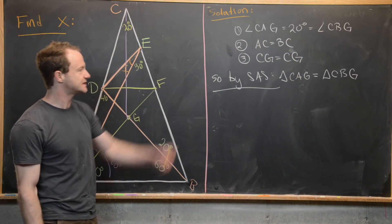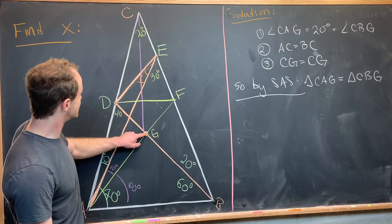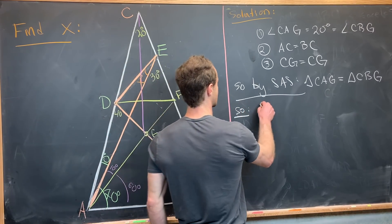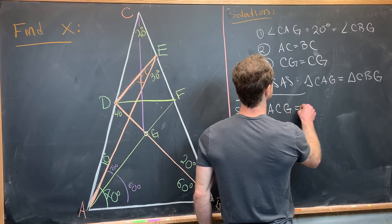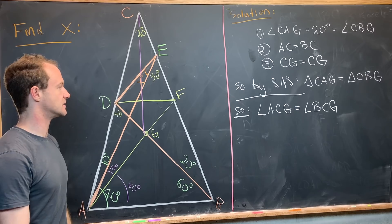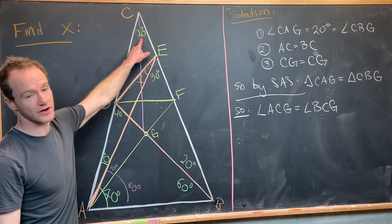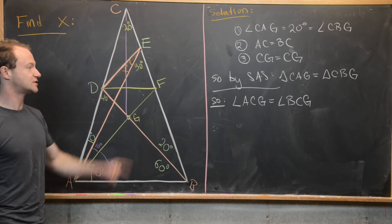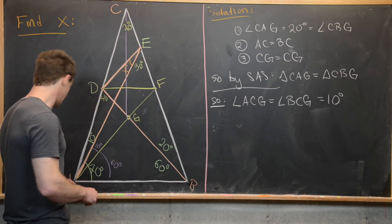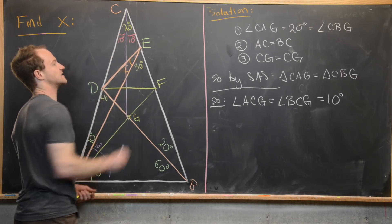From the congruence of those triangles, angle ACG is congruent to angle BCG. Those two angles sum to 20 degrees, so if they're equal, each one must be 10 degrees. So angle ACG equals 10 degrees and angle BCG equals 10 degrees.